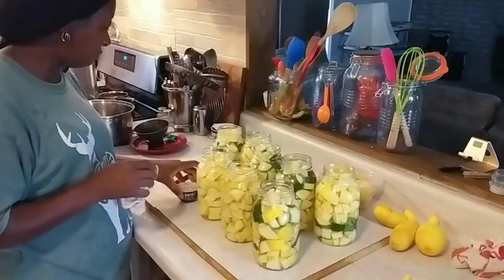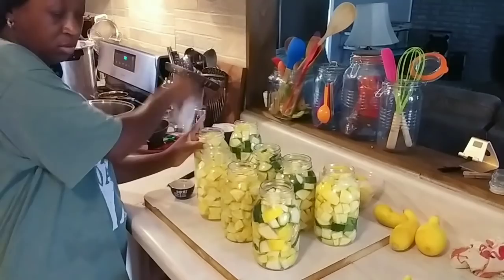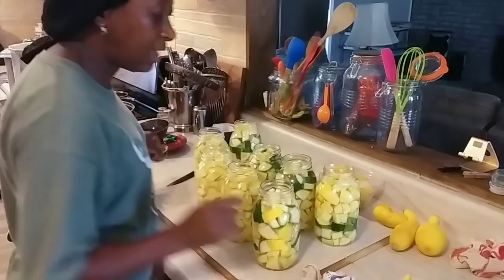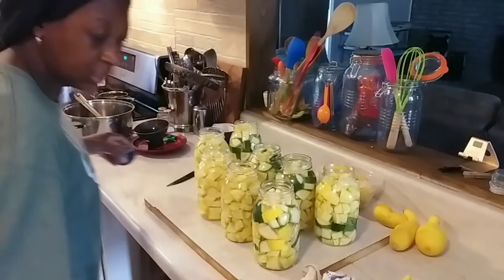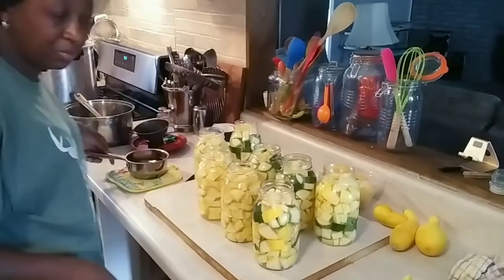Vinegar keeps the jars from clouding inside of your pressure canner — wipe it down, keeps them jars from clouding. Now I'm going to grab my lids; they are sitting in this little pot of warm water. I'm going to take my magnet and put it in that warm water.